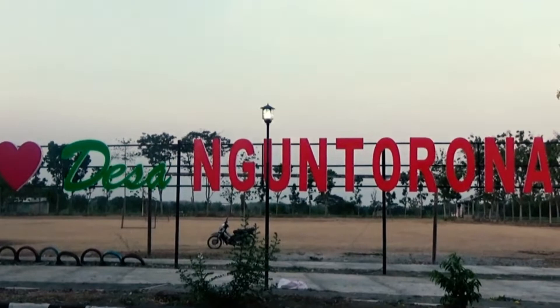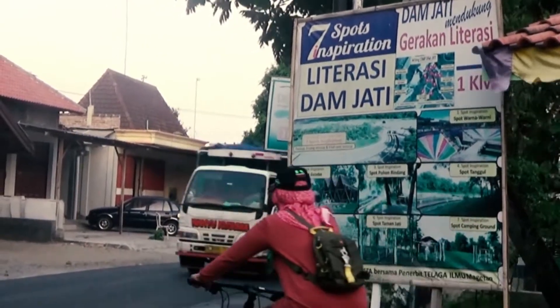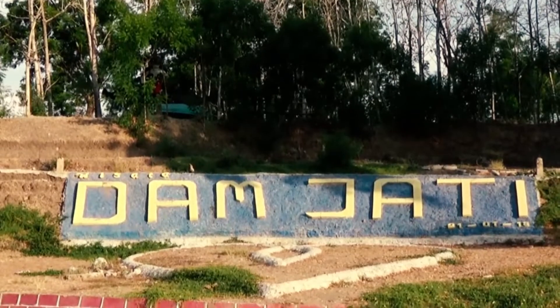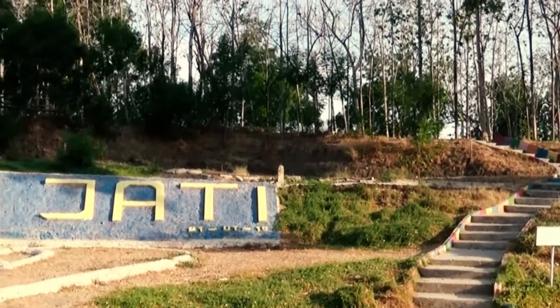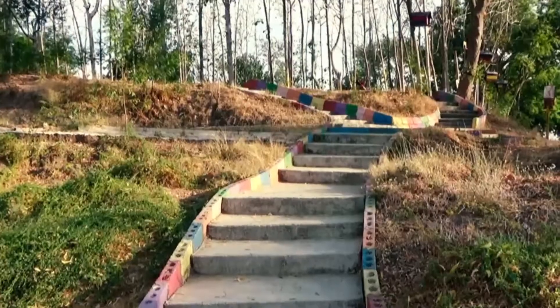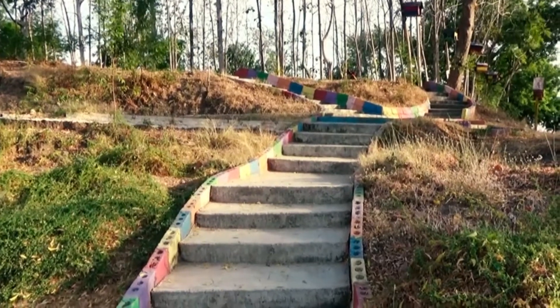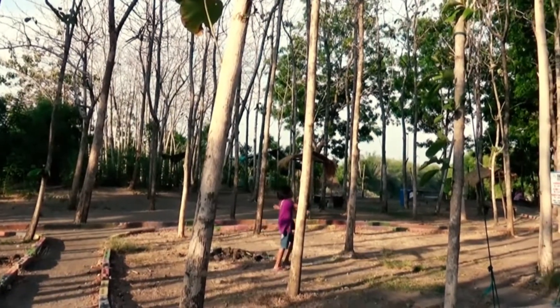Berlokasi di Desa Nguntoronadi, Kabupaten Magetan, Jawa Timur, Dam Jati merupakan salah satu wisata waduk buatan yang eksotis di Kabupaten Magetan. Asal nama Dam Jati sendiri diberikan warga karena dam atau waduk tersebut didominasi oleh pohon jati sebagai pohon khas Jawa yang kayunya dijadikan sebagai furniture.